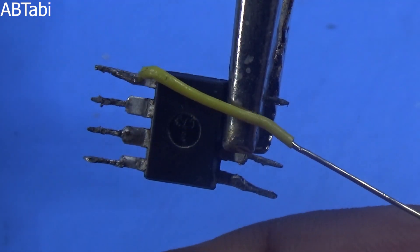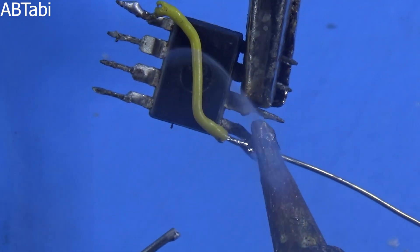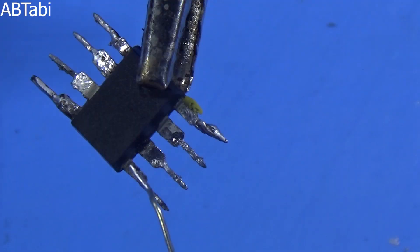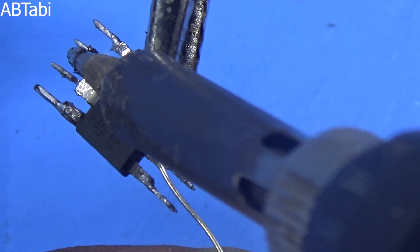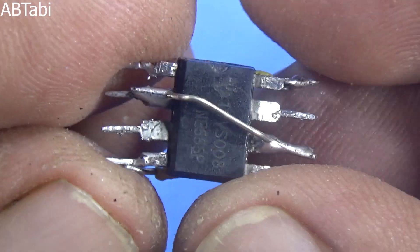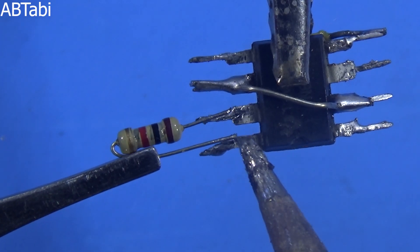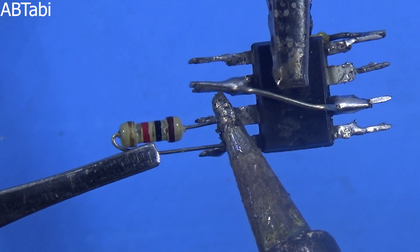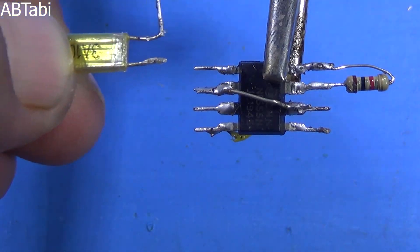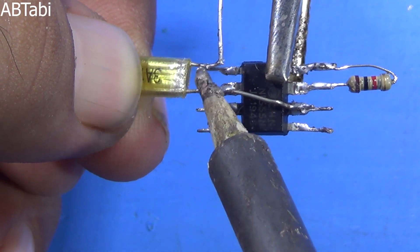On the NE555 IC, pin 4 and pin 8 connect to each other. Pin 2 and pin 6 also connect to each other. The 1K ohms quarter watt resistor connects from IC pin 7 to pin 8. The 102 capacitor connects between IC pin 1 and pin 2.